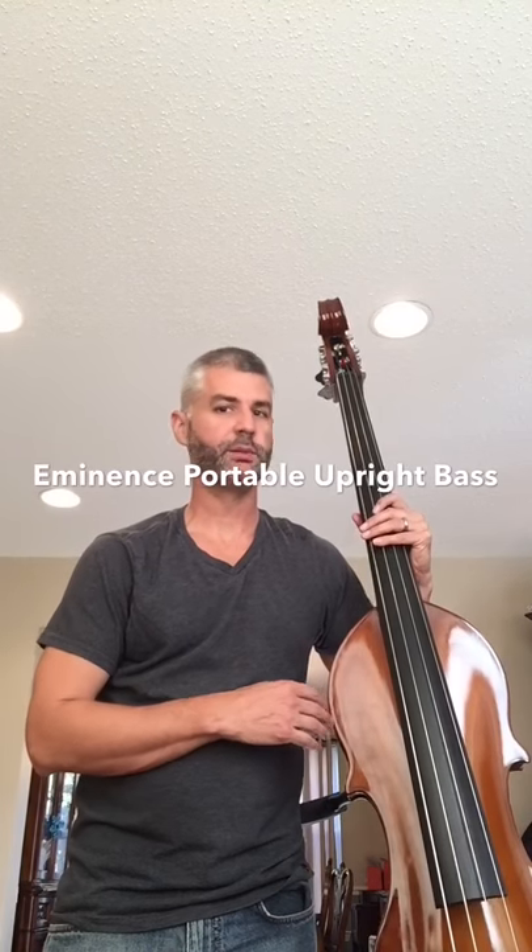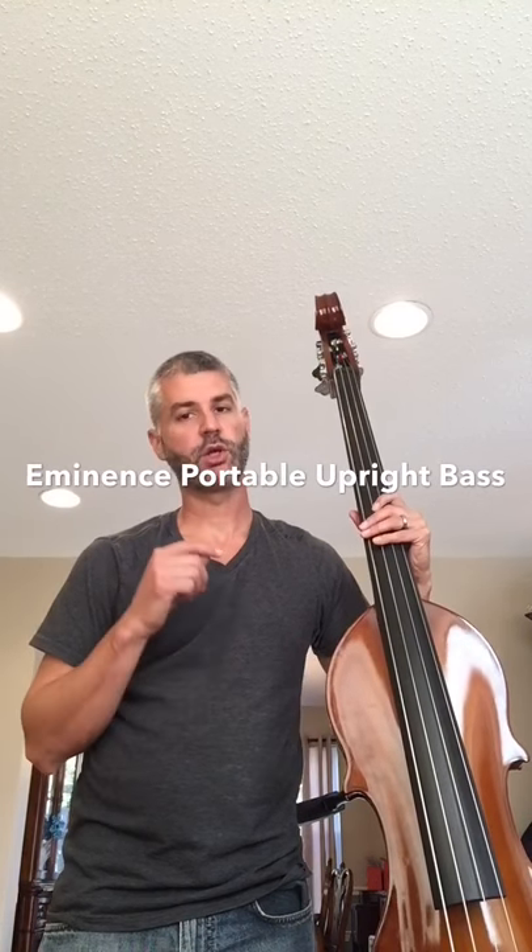Hey everybody, I'm Jay Sweet from Sweet Music Academy. Today I'm going to be showing you the Eminence Portable Upright Bass. I am very excited about this instrument.